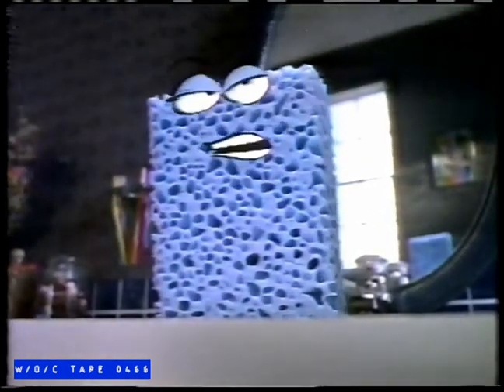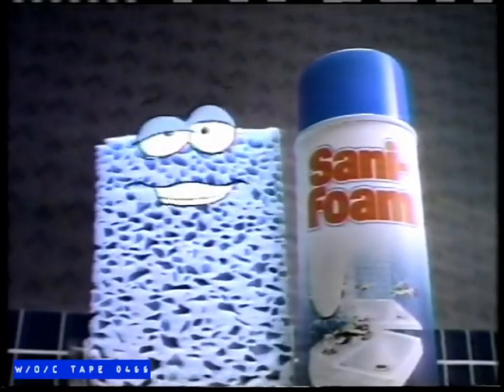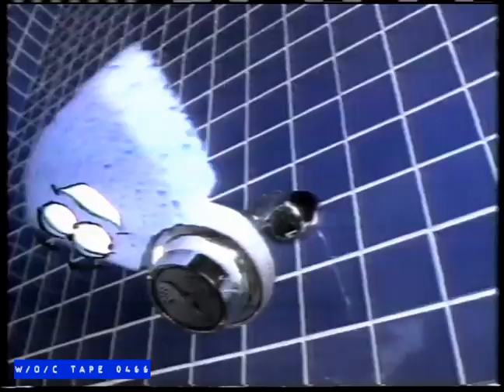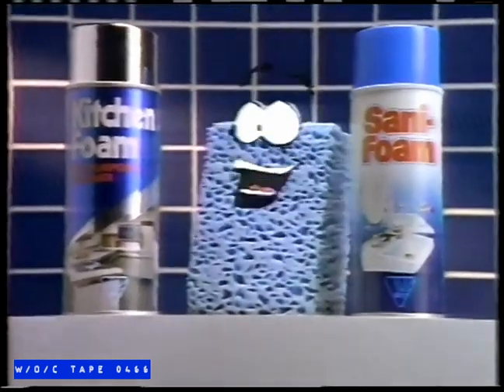When it comes to bathroom cleaners, I've worked with them all — the runny ones chasing after dirt, the gritty ones: wash, rinse, wipe. A word to the wise: Xenifoam. Only Xenifoam's thick foam stays with your spray so you can whip around wiping dirt away. Cleaning the bathroom is no big deal when you foam away dirt with Xenifoam Disinfectant Cleaner. For the kitchen, Kitchen Foam. And they're both ozone-friendly.